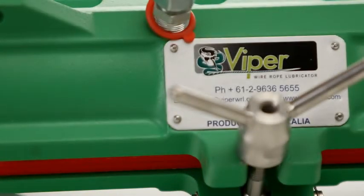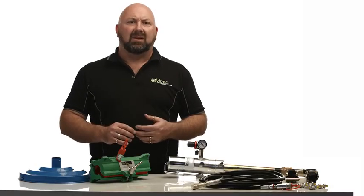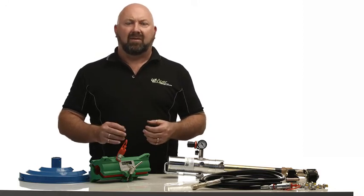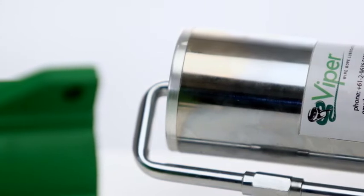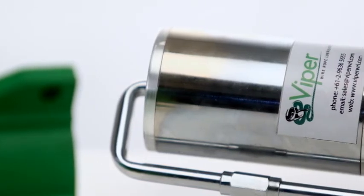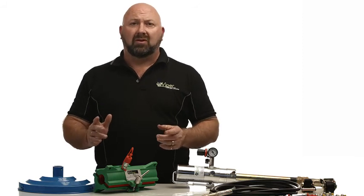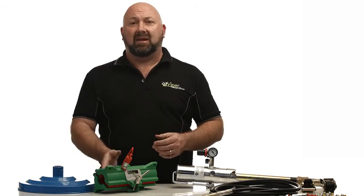Cast in a high strength corrosion resistant aluminum alloy and painted with a polyurethane coating system for maximum durability, the Viper Mini is every bit as tough as the rest of the Viper family. All components are fully assembled in a heavy duty aluminum case, ready for deployment. So if you're looking for an economical and simple solution to your small wire rope lubrication, the Viper Mini is definitely something you should be considering.